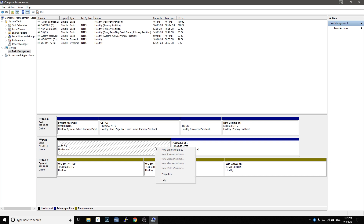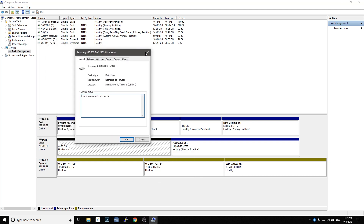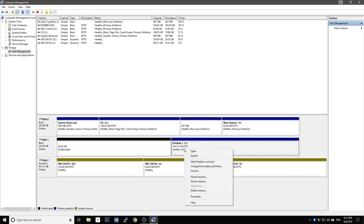Before we get started, I would recommend that you prepare a free space on your hard drive for the OS. I have three hard drives installed on my computer and I am going to install Parrot OS on my second hard drive, which is the Samsung Evo 860 SSD. The unallocated space is ready for the installation.